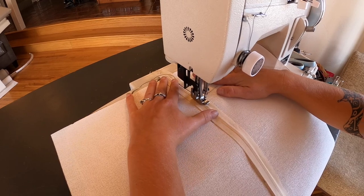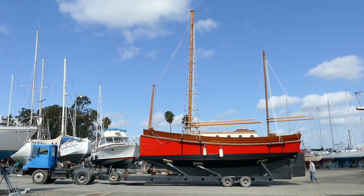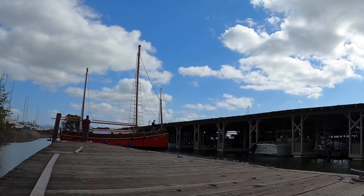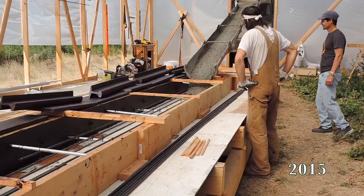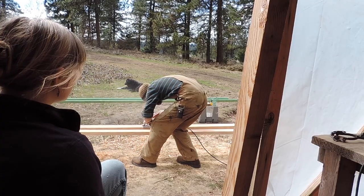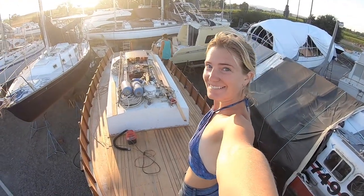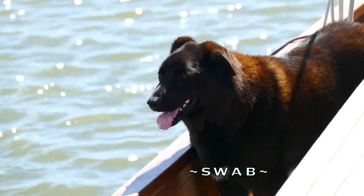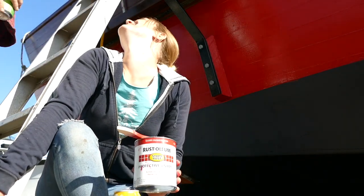Look at that power stance. What started as a dream is now our reality. Six years ago we poured her ballast, raised every frame, cut every plank, and named her Red Aviva. Ready for life back on the ocean, this year we're determined to set sail. I'd say that's the making of a fine cruising vessel. We're Salt and Tar and this is our life.